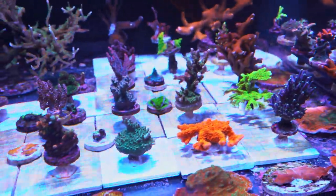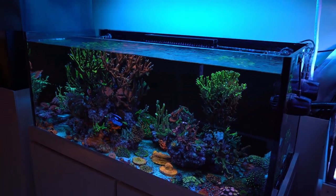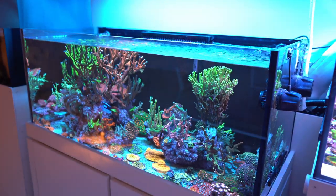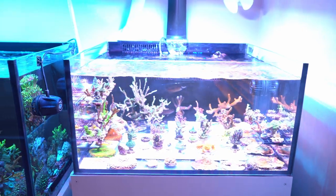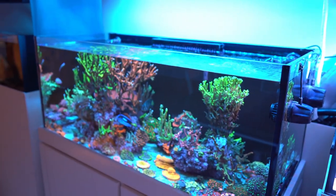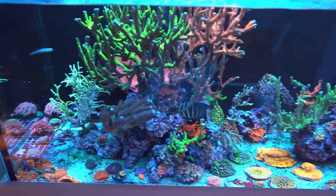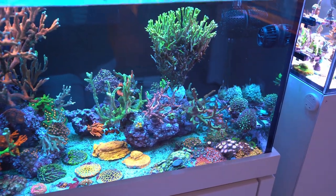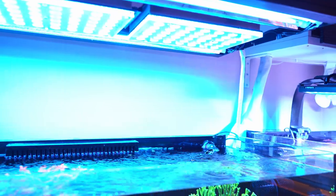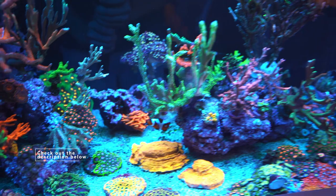Let's go to the main display. Let me make this just a little bit brighter for you guys. Since I have Acroporas here, I have a little more lighting than in the frag system. In this tank I don't have Acroporas — I have basically lots of Montis, some LPS, some softies. Let's go over the lighting first: I have my Orphek on and my T5s on, and I run those T5s for just four hours on this tank.